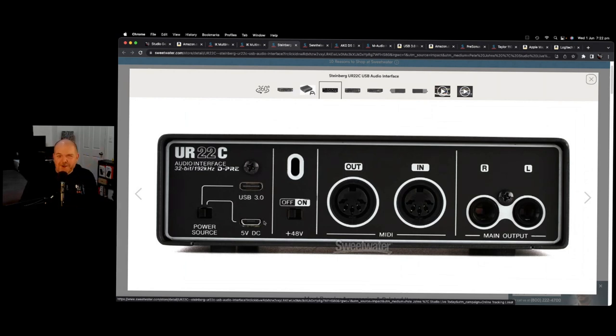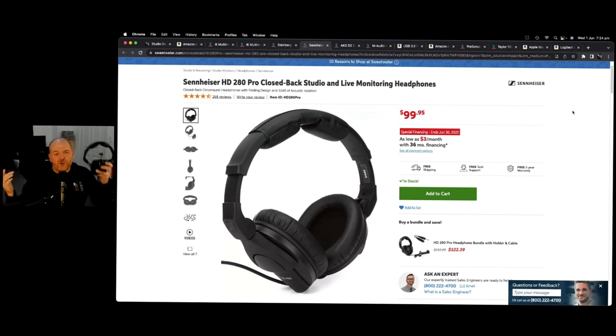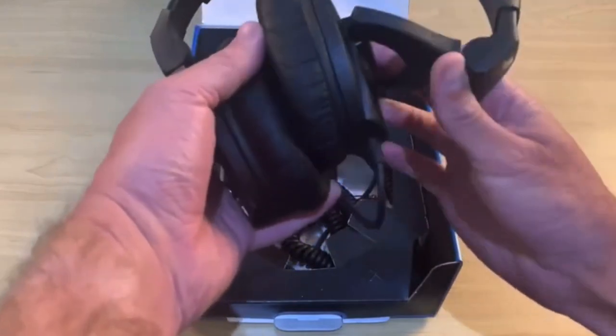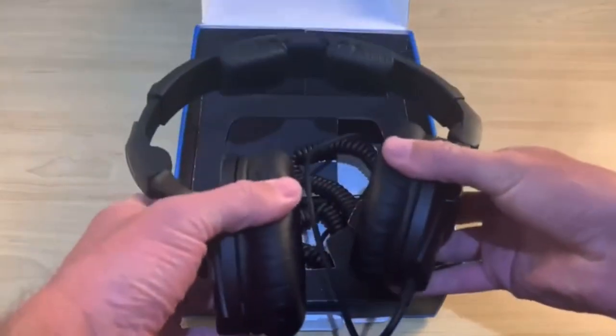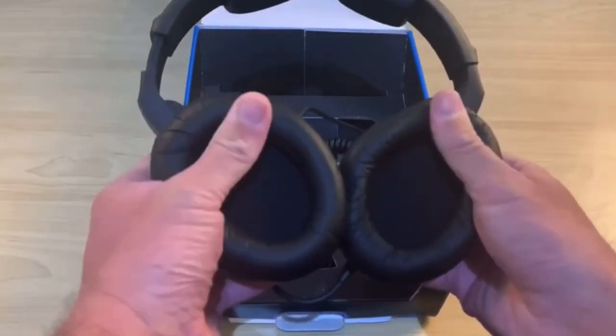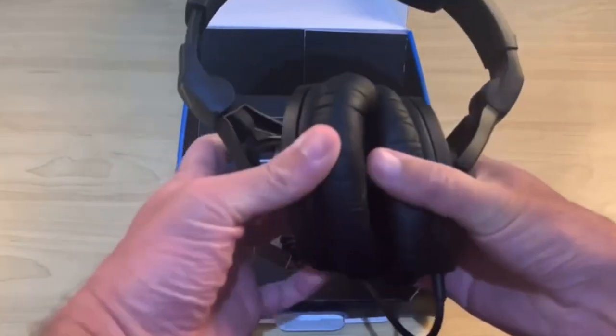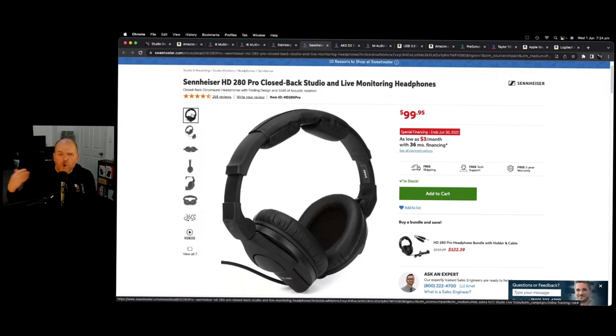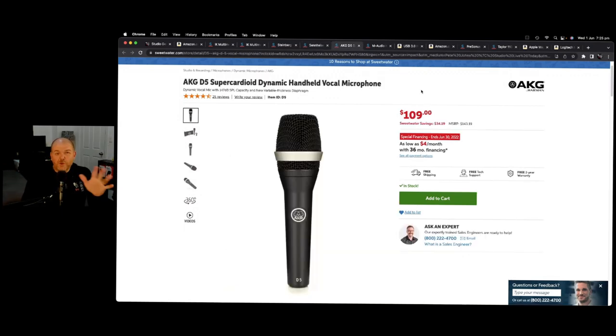It's one thing to record your audio — you also need to monitor it, and that's where a good set of monitor headphones comes in. My go-to for a very long time for the home and mobile studio has been the Sennheiser HD280 Pro. They are a great-sounding monitor headphone — they've got the curly cord, they fold up, they're nice and compact, over-ear and closed-back, which means you're going to get great quality sound every time when recording, mixing, or mastering.